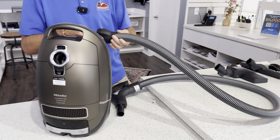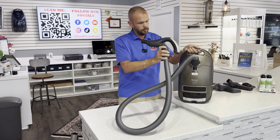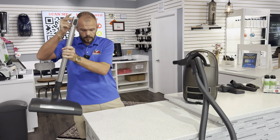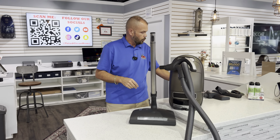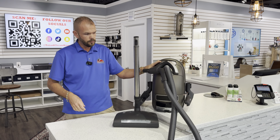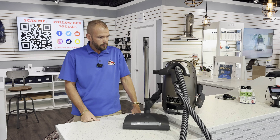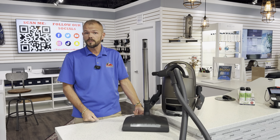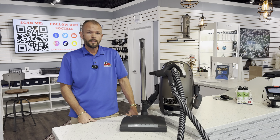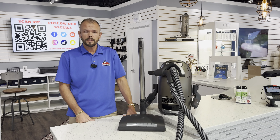That's a quick overview on the Miele Brilliant C3 vacuum. We do have a couple of these in stock. This is one of my favorite vacuums by Miele. We extend the warranty on any Miele vacuum cleaner, including this machine, to a full 10-year warranty — that's a House of Vacuums exclusive. If you have any questions, send us a DM, give us a call, or send us an email. If you're seeing this on YouTube, subscribe and hit the bell so you'll know when we post new videos. Again, Corey with the House of Vacuums in High Point.